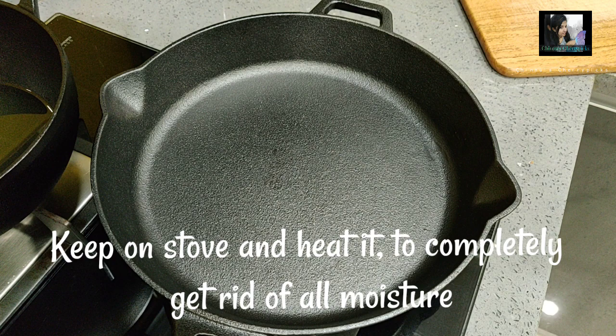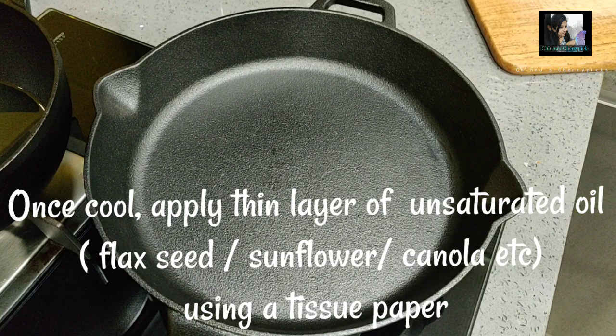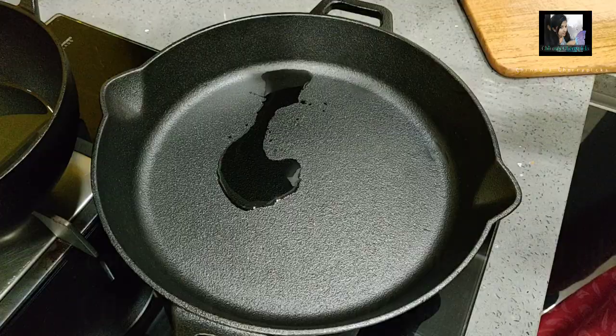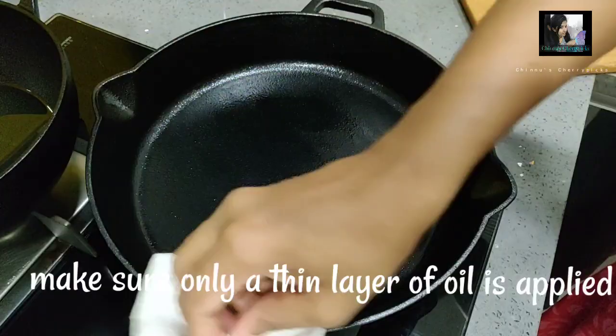Now I am going to turn the flame off. I am going to apply unsaturated oil. Flaxseed oil is one of the best. You can also use sunflower oil or canola oil — any unsaturated oil works. I am going to spread this oil in a thin layer all over the pan.